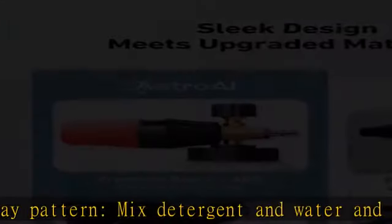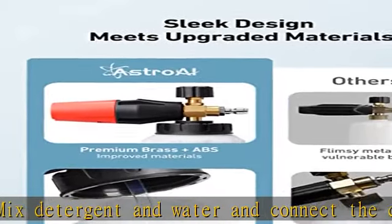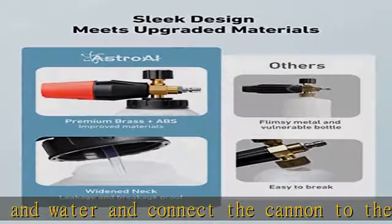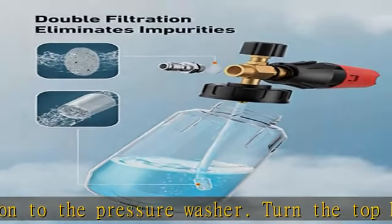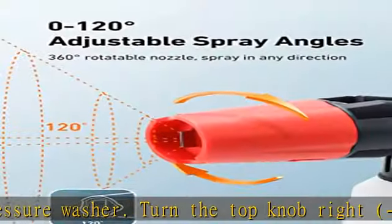One-fourth quick coupling allows the cannon to be securely attached to your pressure washer gun. The adjustable foam concentration and spray angle improve foam coverage and cleaning effect. Father's Day gifts — multiple use foam cannon.